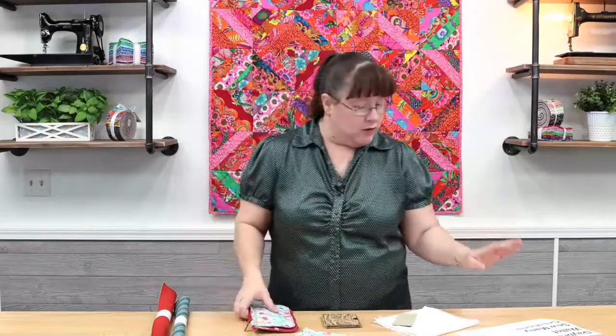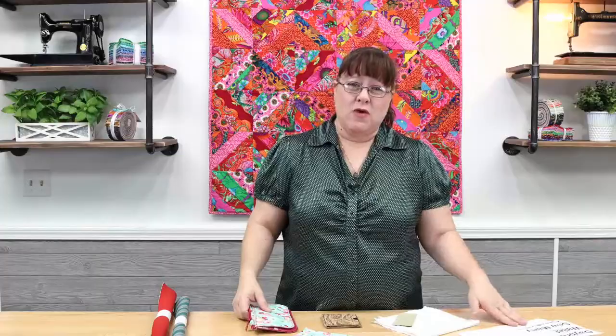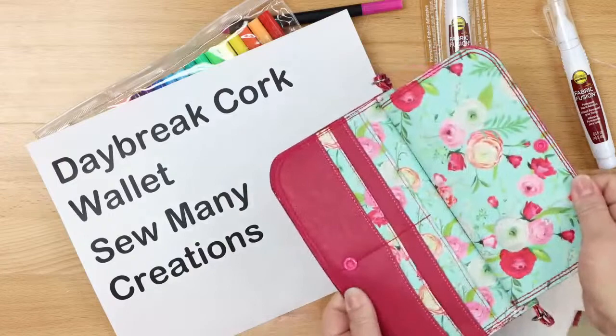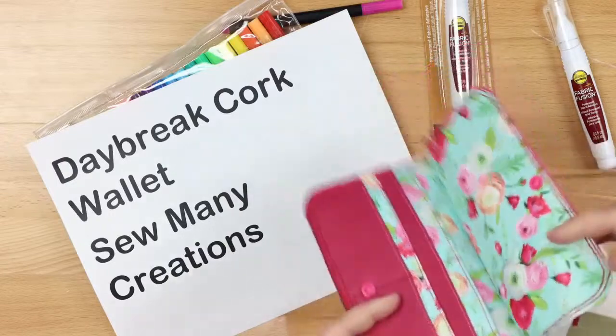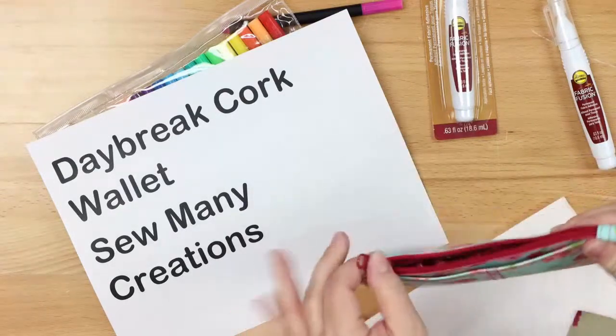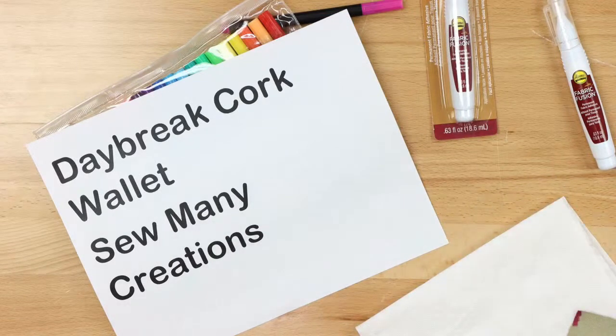First of all, I wanted to let you know that I did this pattern from So Many Creations — it's a free pattern she has online called the Daybreak Cork Wallet. It's this little bag right here. She has little credit card strips on one side, a pocket on the other side, and an opening in the middle for storage. Super cool, super easy little pattern. It made up super quick, and I really enjoyed it, and I loved this new printed vinyl that we got for this project.